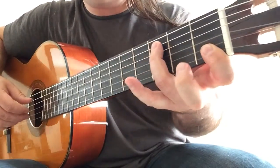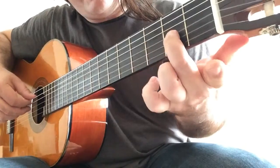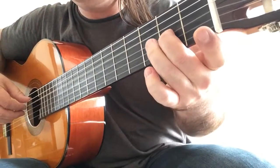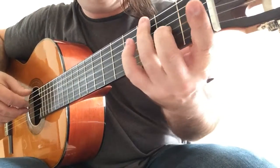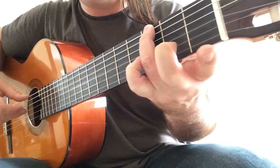Now C and C octaves. D and A — so you play the A with your second finger. And now G octaves, so G on the sixth string with the third open string.